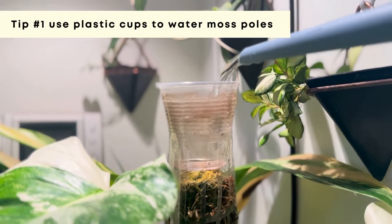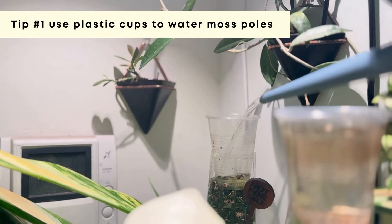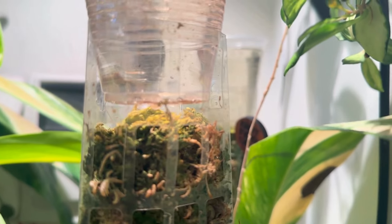Then I go ahead and water all the moss poles in the store. For the moss pole, I use a small plastic cup and drill a couple of holes in the bottom so that the water can slowly drip into the moss.